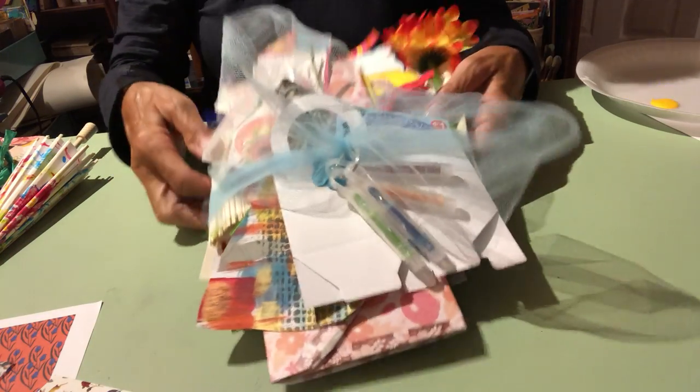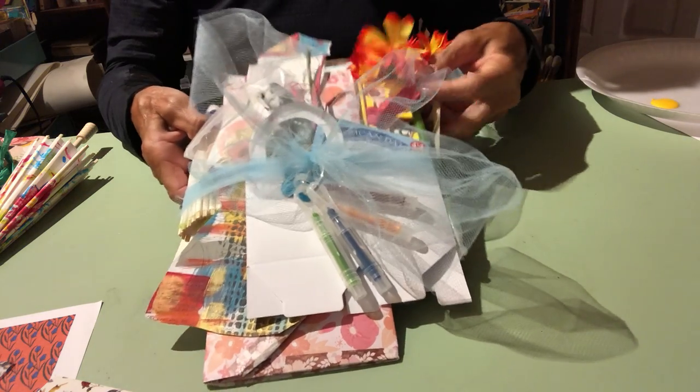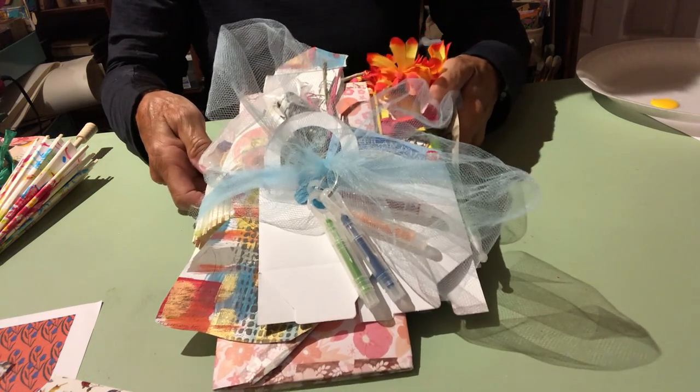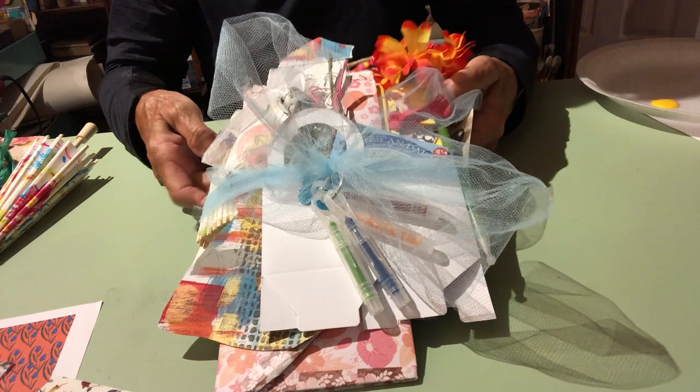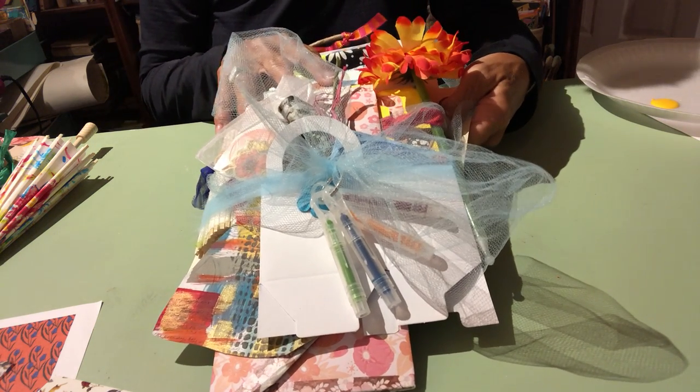Hi, I'm Karen Simmons with Bag Ladies Art. Our bundles that are out right now are many and we hope that you are visiting bagladiesart at Etsy.com. But today I'm going to show you our Flower Power Bundle.